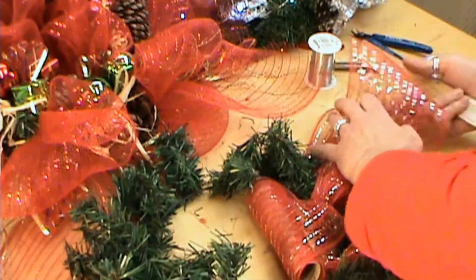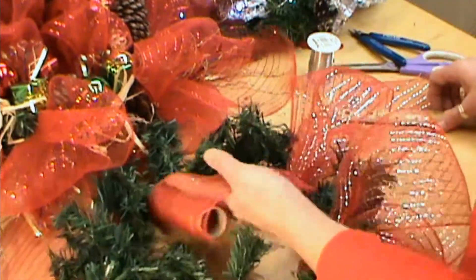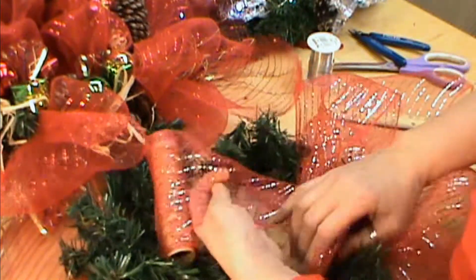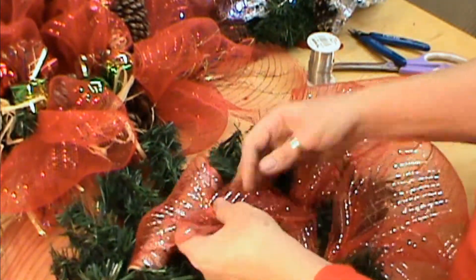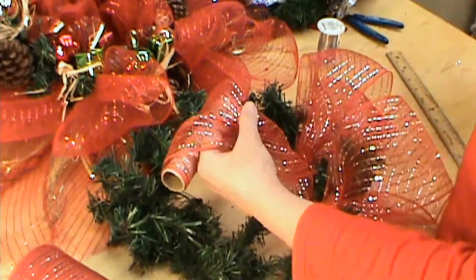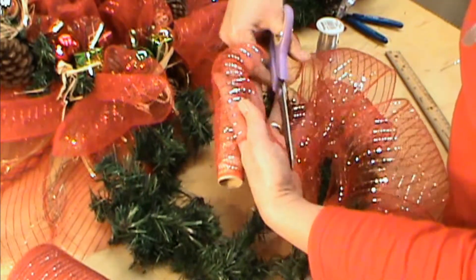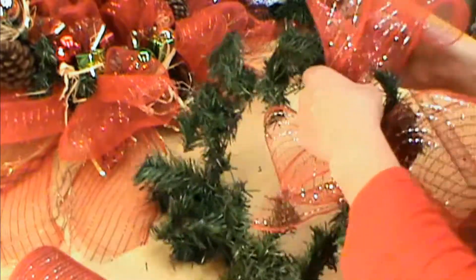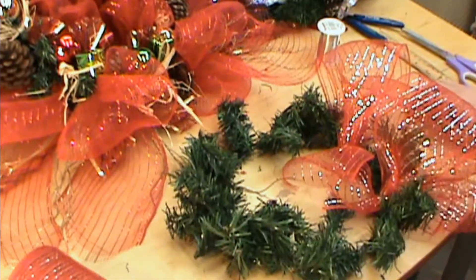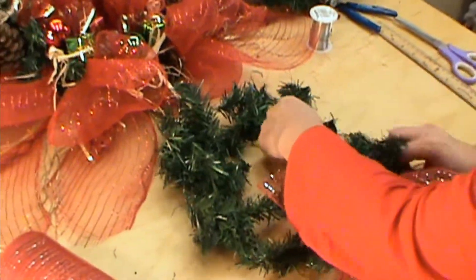You can use a thicker gauge if you want, like a 20. We're going to cut this and it's going to be maybe a little bit smaller — maybe three to four inches, probably around four inches. We'll just cut it right off. This is going to give our wreath some size and it's really going to build on it. You're not going to think that you can make that from this, but it really will.